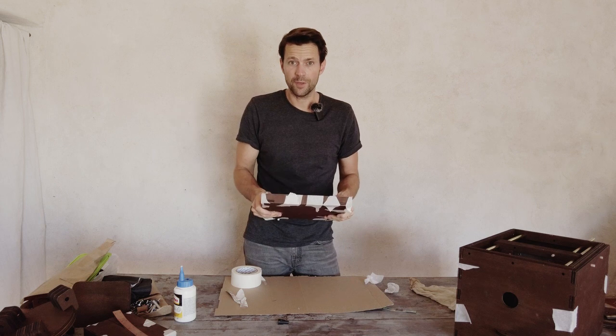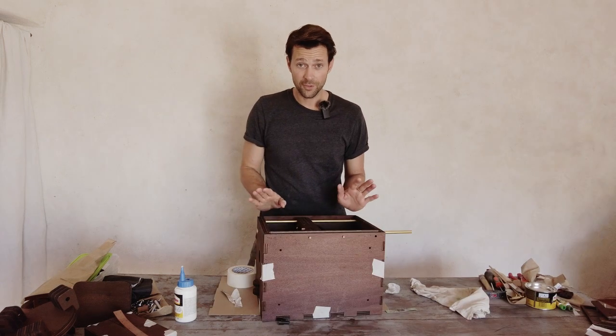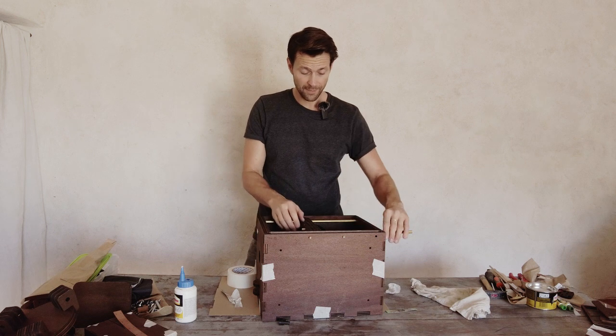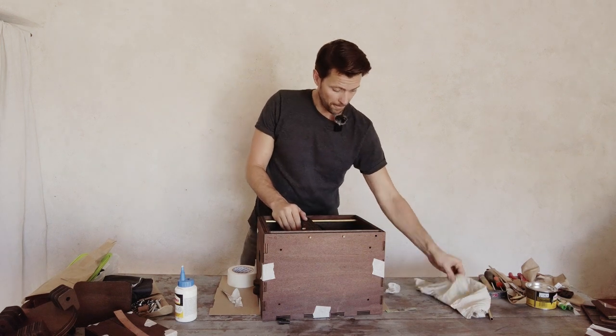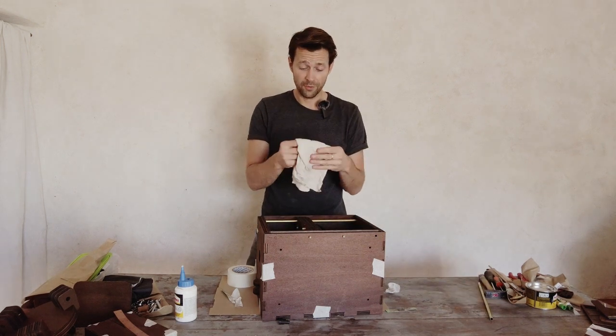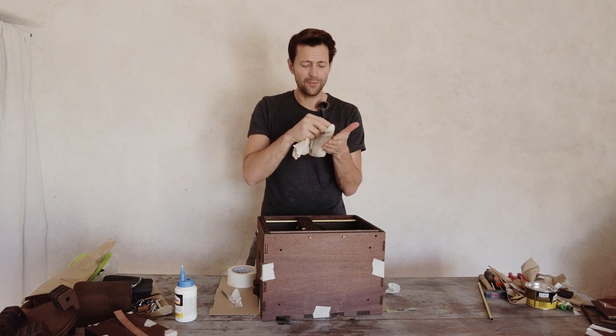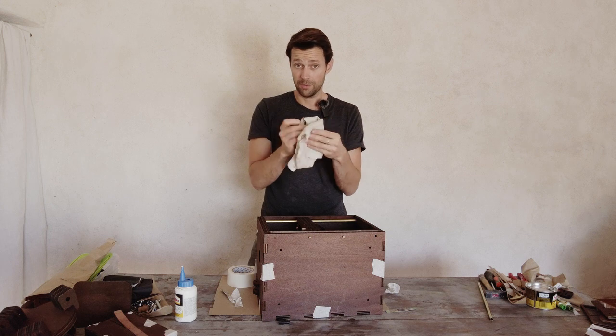That's the first part done. Next let's glue together the box. For that I'm going to take out the focusing system again. I also have a moist cloth here to wipe off my fingers or the excess glue — that's really handy to have.